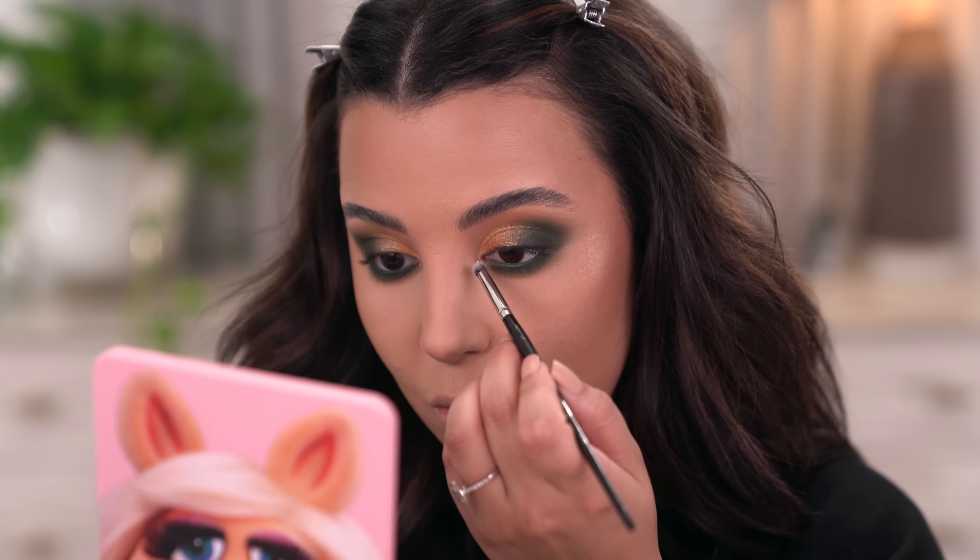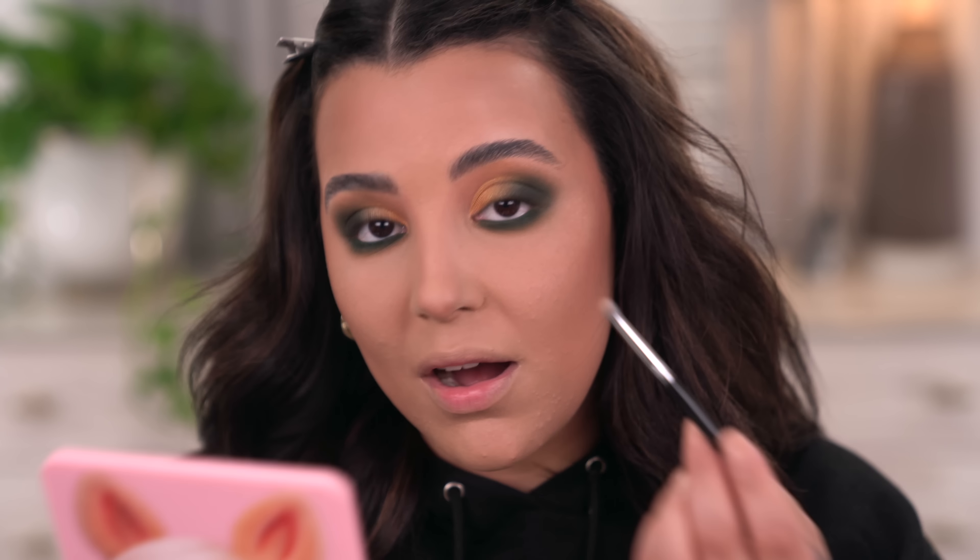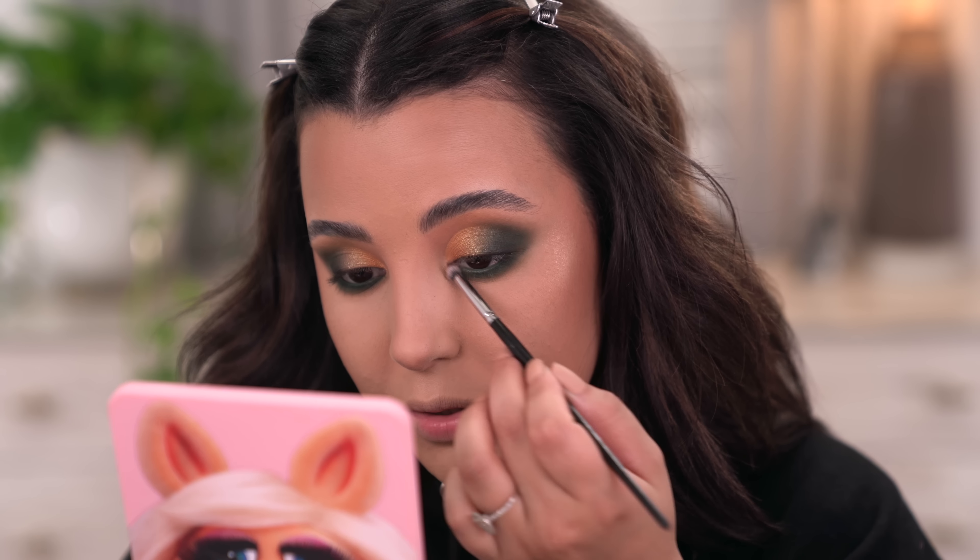I want to go in with a little bit of this shade called Olympic — it's a really beautiful shimmery off-white — and I'm going to put this in my inner corner for an added pop to the look. You can definitely skip it. I feel like Moss will look really pretty here too — I would actually go in with Moss in a second because I really want to utilize the colors that come within this collection.